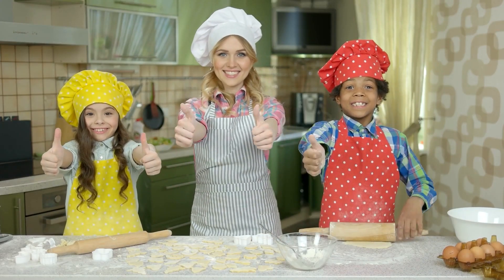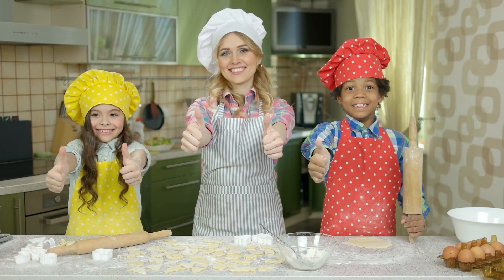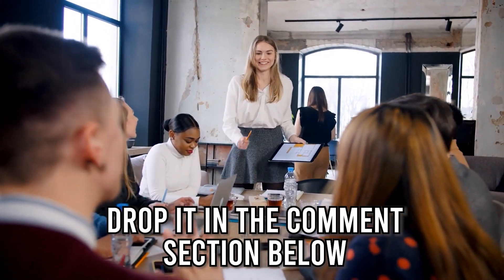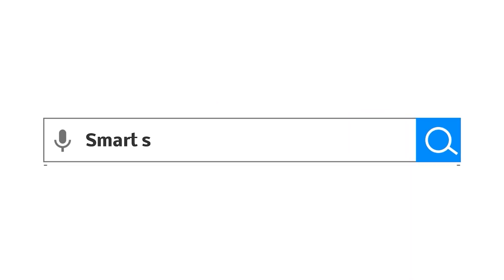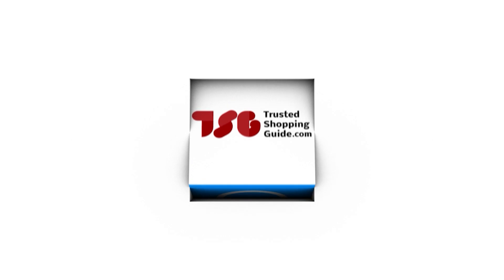And there you have it folks — our best non-plastic kettles which got our team at Trustedshoppingguide.com excited this year. If you have any contenders for the next non-plastic kettle roundup that you would like our team to test, drop it in the comment section below and we will be sure to assess them for our next update. If you liked this video and it helped you in any way, please give it a like and hit the subscribe button so you can stay connected with all of our research into everything that makes our kitchen great. We look forward to seeing you at Trustedshoppingguide.com again soon.